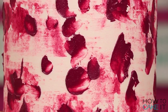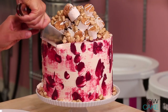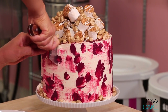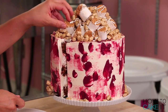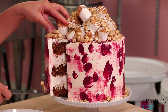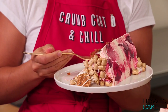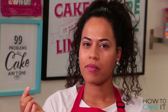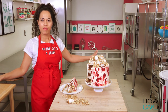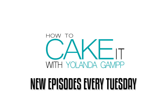Happy Thanksgiving to all of my American subscribers! If you haven't subscribed, please subscribe to this channel — I make new cakes every Tuesday. Speaking of new cakes, I'm going to try this new cake right now. You nailed it.